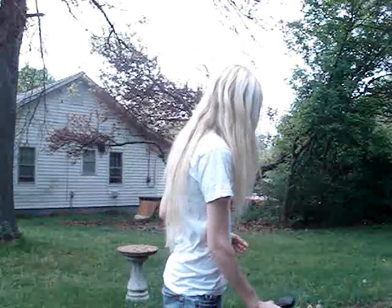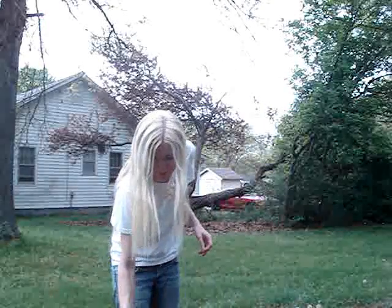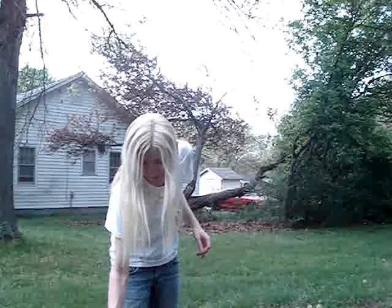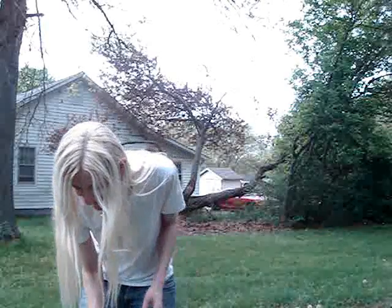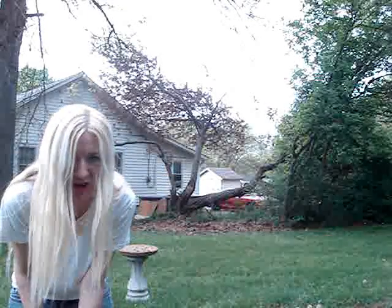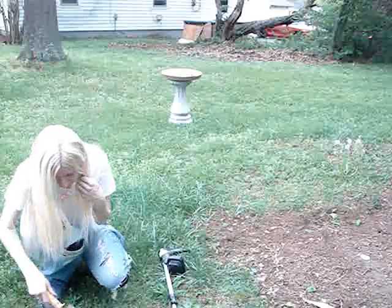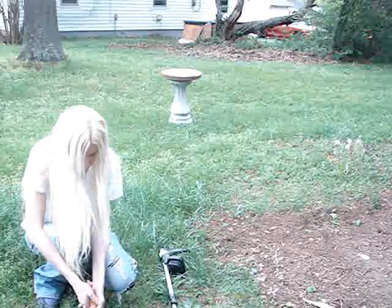I guess I'll just swing it back and forth. Ooh, hello — I found something! All right, I need a shovel. Let me go find a shovel.